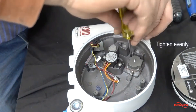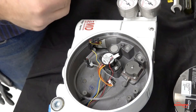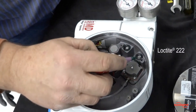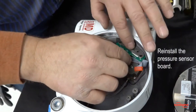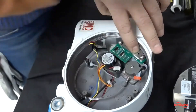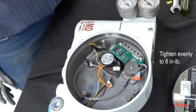Install four screws and tighten evenly. Install the O-rings for the pressure sensor board, making sure that they are well placed in the countersunk holes. Apply Loctite 222 into the screw holes and reinstall the pressure sensor board. Insert two screws and tighten evenly to eight inch pounds.